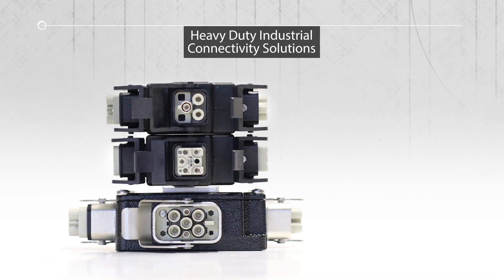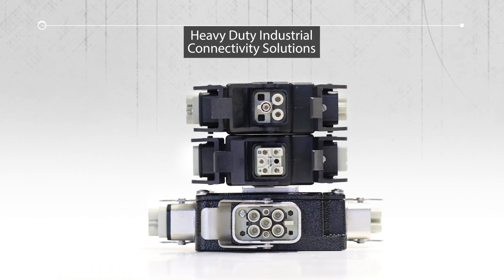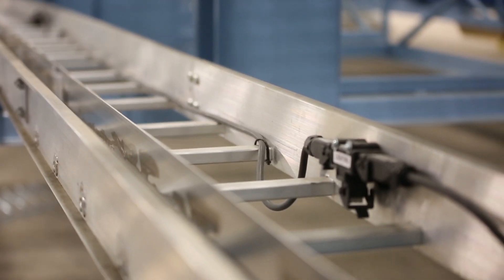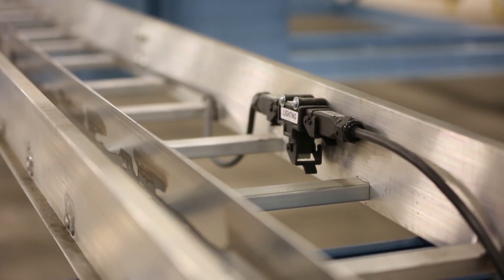That's when Harding came back to us with these keyed solutions with their connectors, as well as offering multiple different types of connectors and connections that would alleviate any issues of connecting into the wrong connectors.